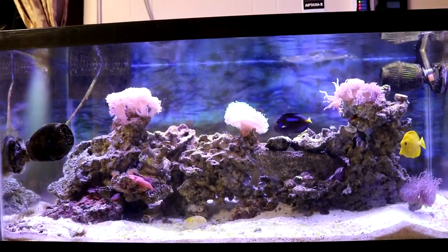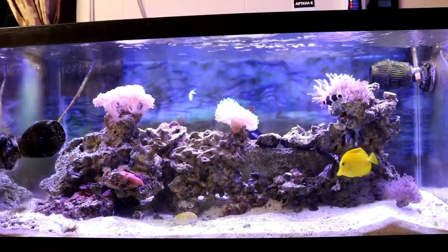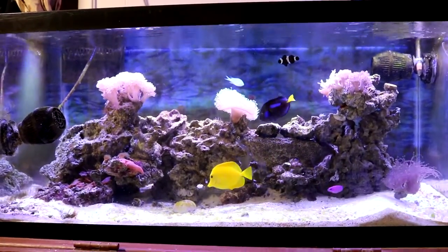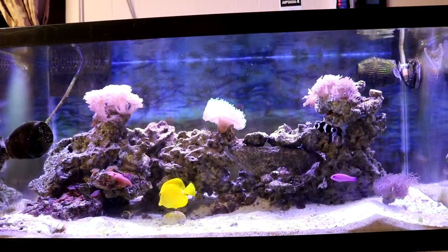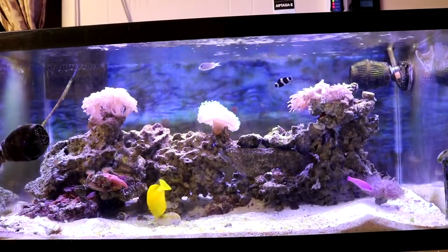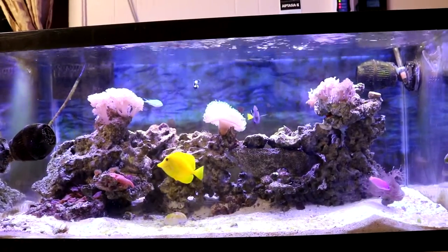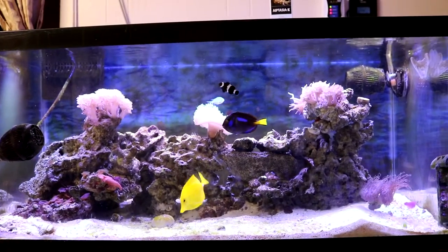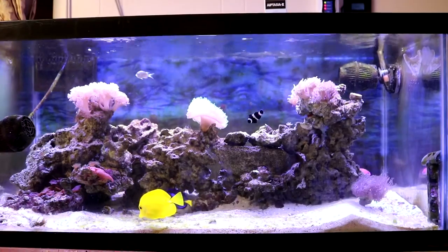That's it for now. The water parameters are perfectly fine. I've been doing a water change on this tank once a month and all the parameters are still perfectly fine and normal, which I love. I love having to do minimum maintenance on this tank. Once I start adding more corals I'll probably have to up the maintenance a little bit, or I might start dosing on this tank — because right now I'm not dosing anything. It's strictly water changes, my sump refugium, and my two protein skimmers doing everything.